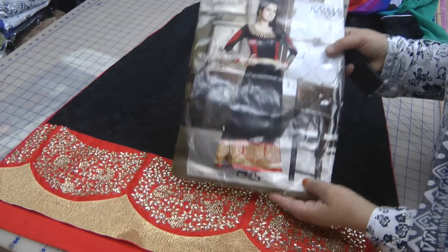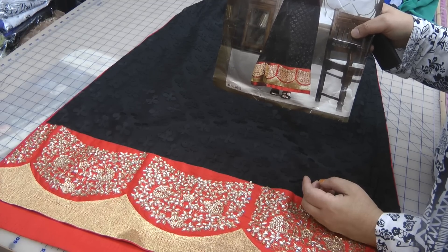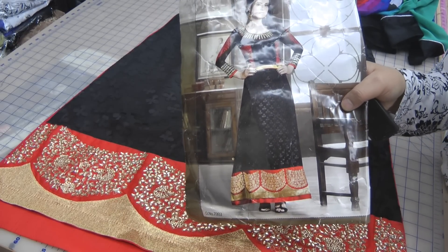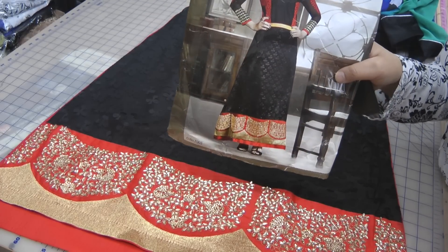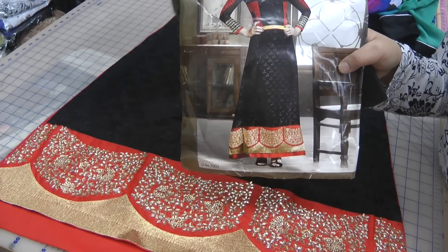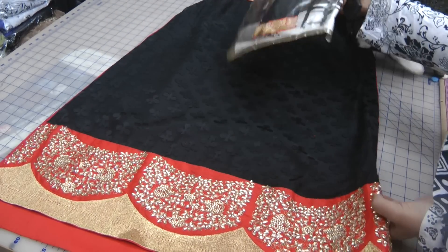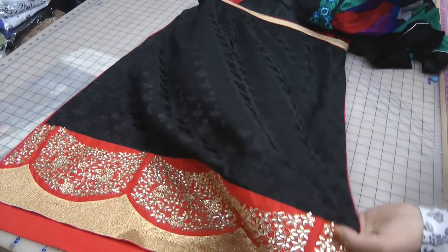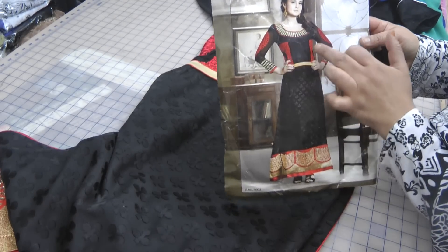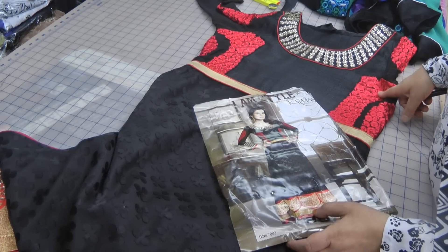If you're fairly slim — perhaps five foot eight, five foot ten, or five foot eleven in height — and a size eight or even a size ten, you would probably carry this suit off quite well. Anyone shorter than five foot six and over a size ten would have a slight problem. One of the difficulties with suits like this is the shortage of fabric. On a slightly larger size, you'd have a problem because you're supplied with very minimal fabric.